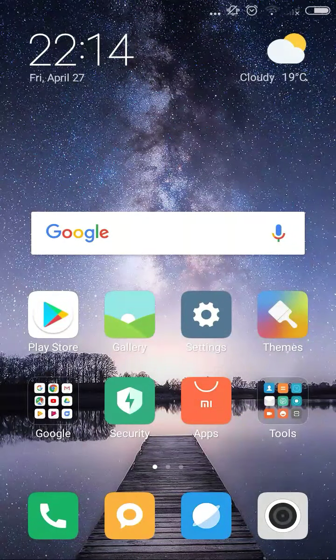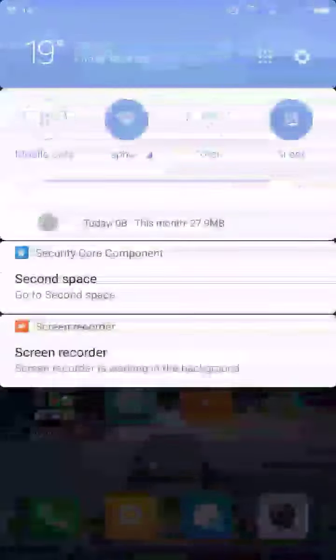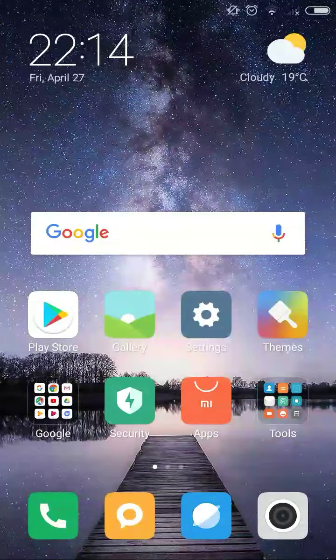Hello guys, welcome to my channel Technical GC. Hope you all are doing well. It's me Anu GC. Today in this video I'm going to show you and teach you how you can easily hack any Wi-Fi. So without any delay, let's start our video.